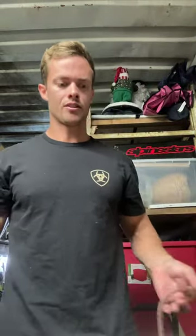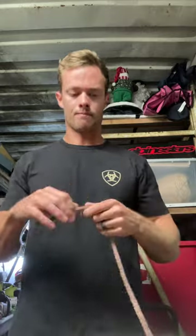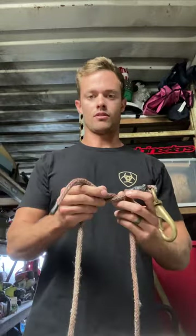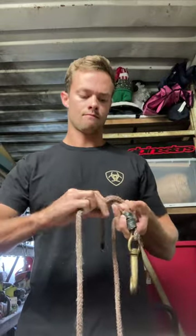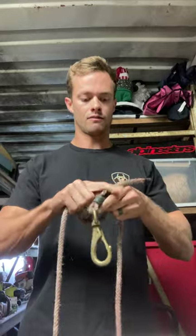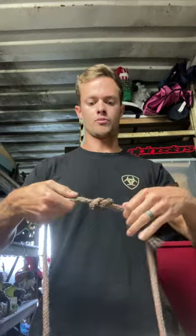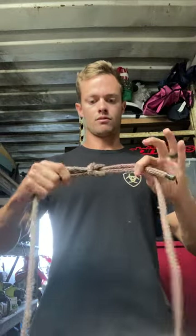Hey, what's up guys, this is my first video. I'm gonna do just some basic lineman stuff - write in the comments what you want me to do. I'm gonna go over some basic knots that we use in the field. First I'm gonna do the square knot. Imagine this was another end of the rope - left over right, right over left, that's your square knot. Joins two ropes, doesn't get too tight, super fast, super easy.